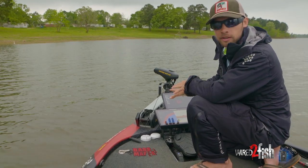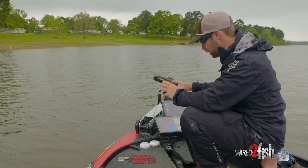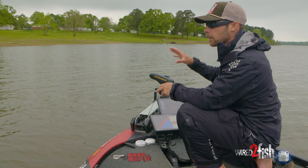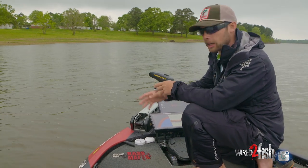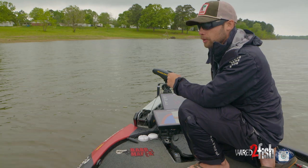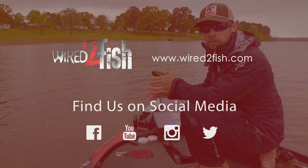If you're looking to up your electronics game, and you're somebody that likes to use electronics and wants to improve in that category, you definitely need to check out the Humminbird 360. No doubt in my mind it makes you a better angler out on the water.